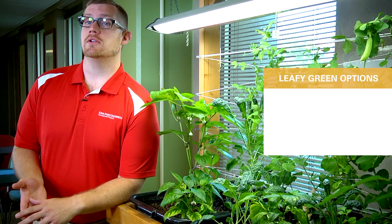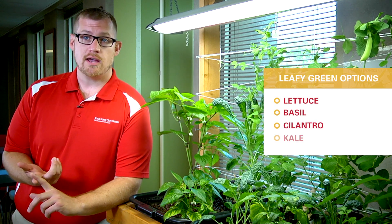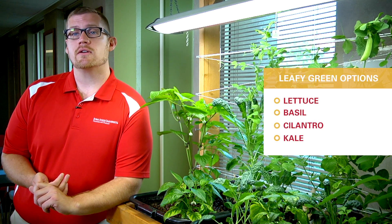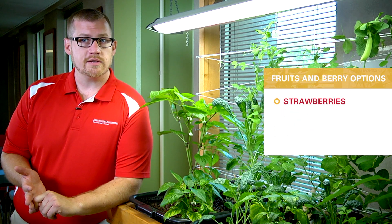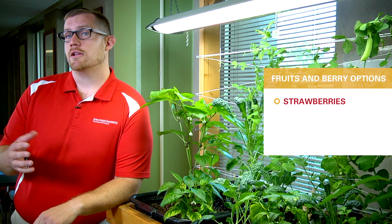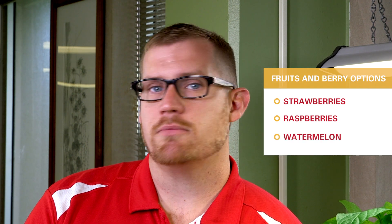In terms of leafy greens, we're looking at things like lettuce, basil, cilantro, kale, and other types of leafy green crops you can eat. If you're looking at fruits and berries, strawberries do really well in these types of systems. You might look at raspberries. You could even grow watermelons and larger crops like that, but it takes a lot of space and resources to grow those.